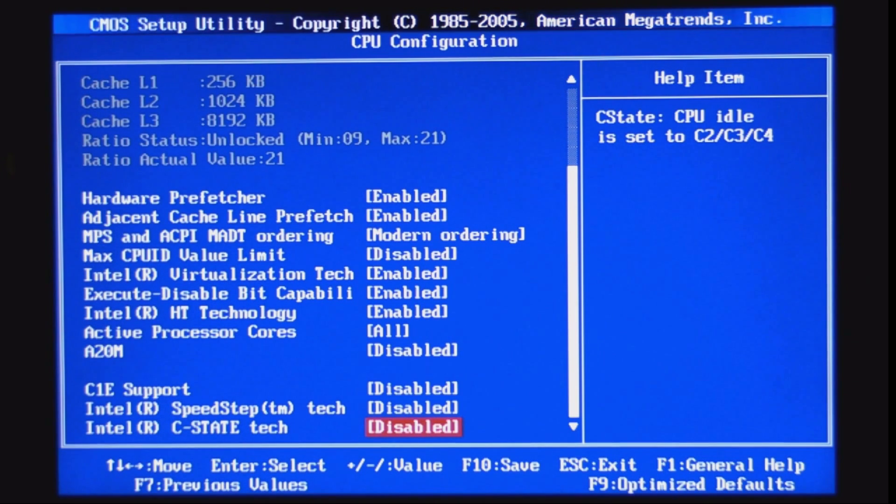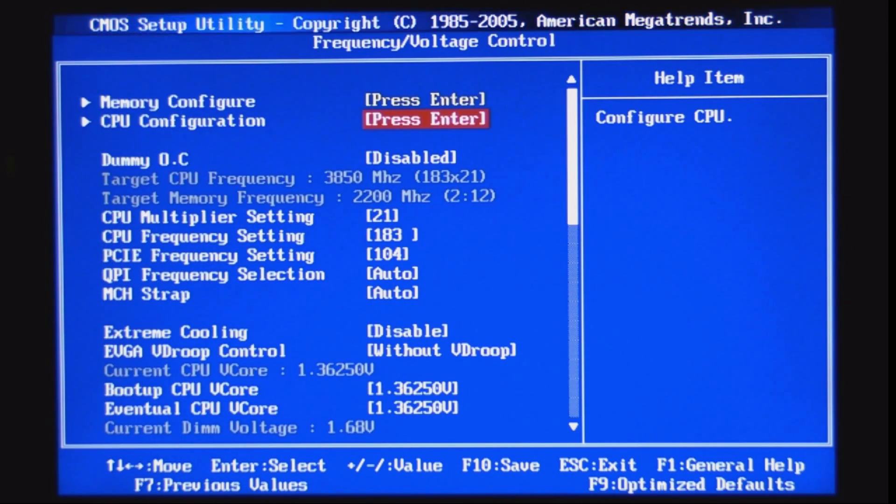That covers the basics. Right now you can see it's running at 3850 MHz, almost 4 GHz — just 150 MHz short. Unfortunately, this processor is not able to run at 4 GHz stable using Prime 95. So it's running at 3.8 GHz, as you can see.